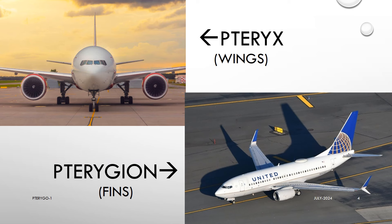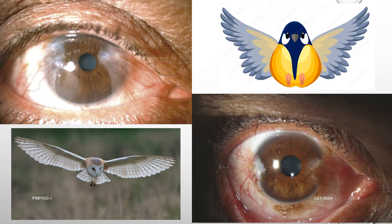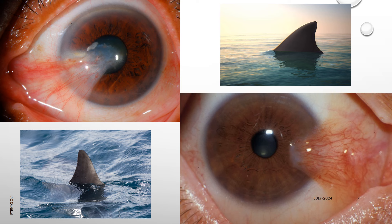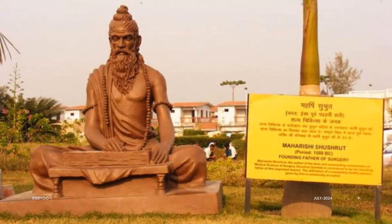The name pterygium is derived from two Latin words: pteryx, which means wings, and pterygion, which means fins, because double pterygia gives us an impression that the cornea has developed two wings. Single pterygium is reminiscent of a dorsal fin, and hence the name. By the way, the sphenoid bones, pterygoid processes and pterygoid muscles also take their names for almost the same reasons.